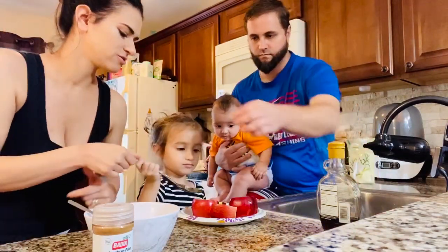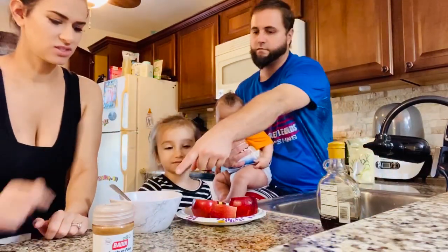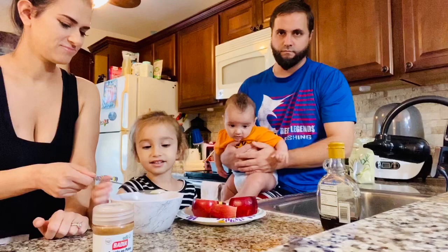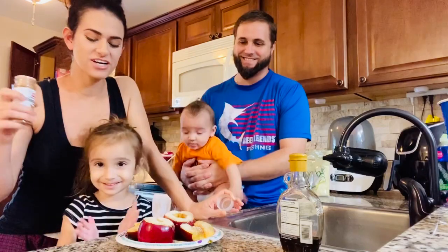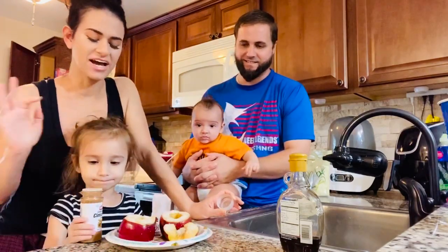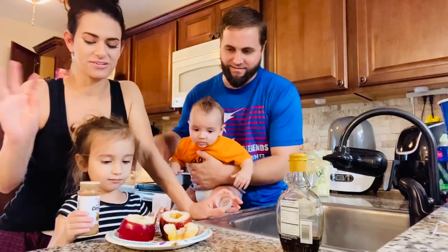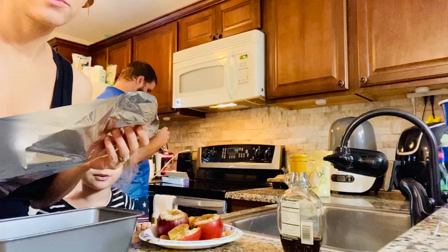Now Aubrey's gonna do the sugar. I'm gonna do the sugar. This is the sugar, baby. Sprinkle it all over the apples. So we have our maple syrup, we have sugar, and now we're gonna do cinnamon. Aubrey's gonna — this is gonna be scary — go ahead, just pour it on there, like a sprinkle. There you go, got it?